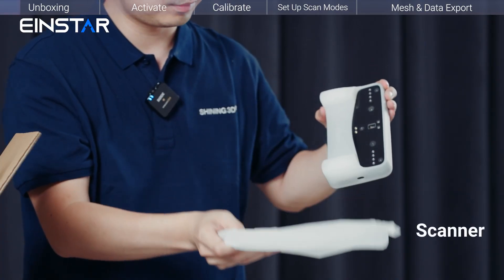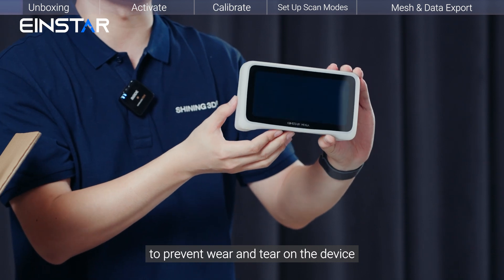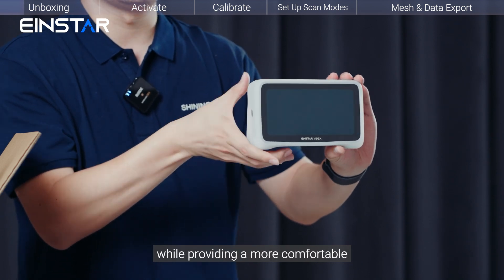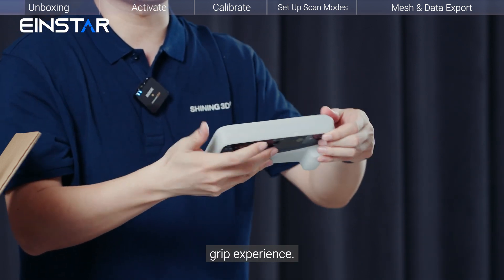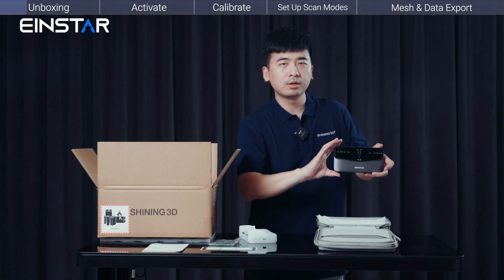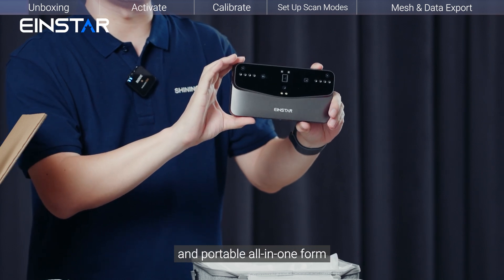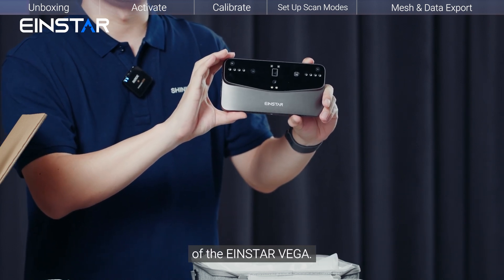Next, we have a silicon case designed to prevent wear and tear on the device while providing a more comfortable grip experience. Removing the silicon case, we can see the elegant design and portable all-in-one form of the Insta Vega.